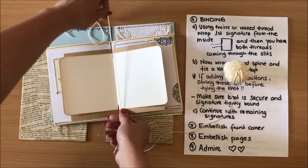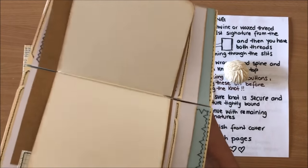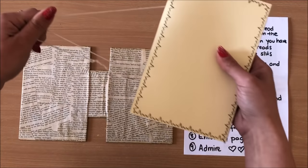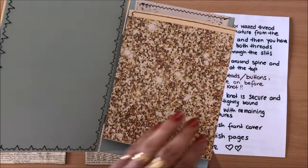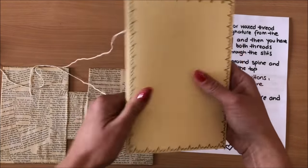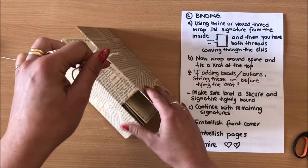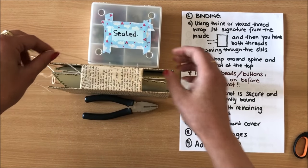I'm not cutting the thread — just leaving it on the spool. You just wrap the thread through all of those slits just like this. Then the threads are coming out to the side onto the outside of the signature. I'll double check they're all aligned with each other. To bind, we simply wrap this around the spine — this is the front cover so I want my first signature to be in there first. The tricky part is getting it to stay up, so I might use something to hold it in place.